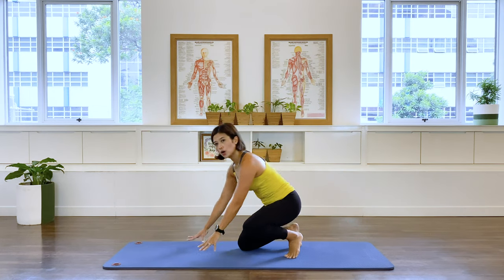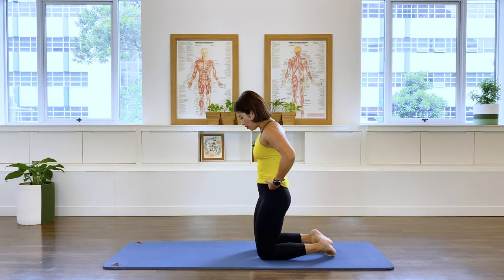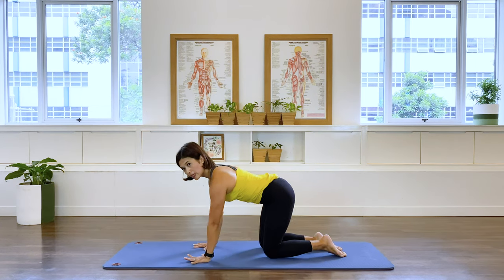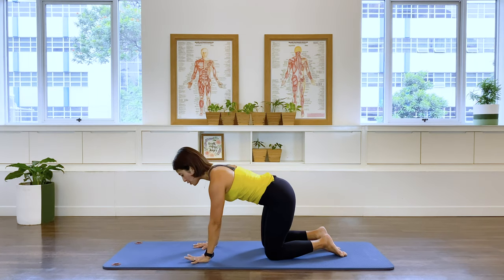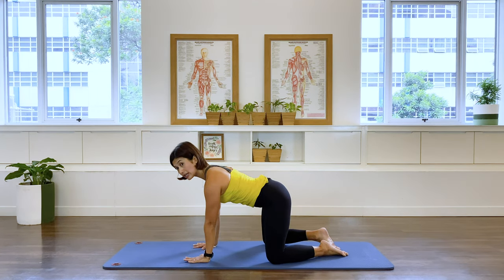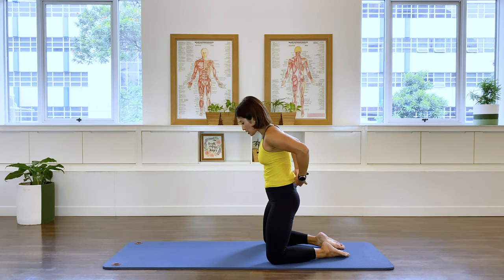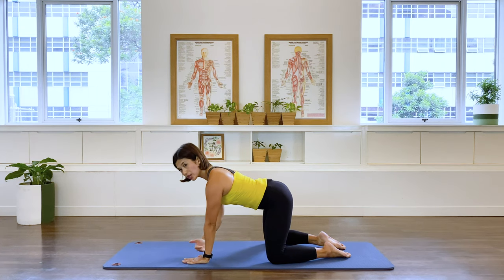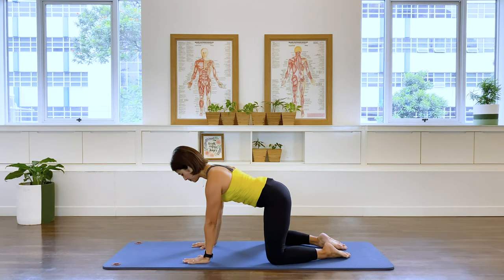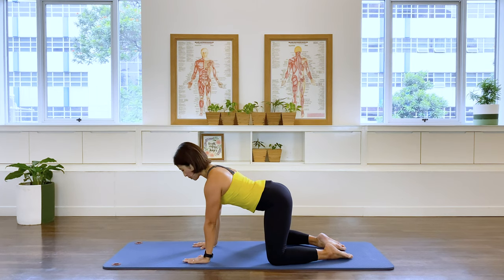Now we're going to take ourselves to the ground, into quadruped — all-fours position. I want you to have your knees wider than your pelvis — I'm just adjusting my top. Shoulders and hands aligned, knees wider, and feet kind of hip-width apart. Just inhale, sit back, keep the back long.